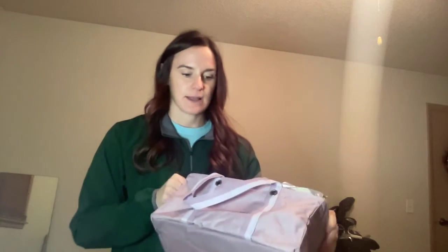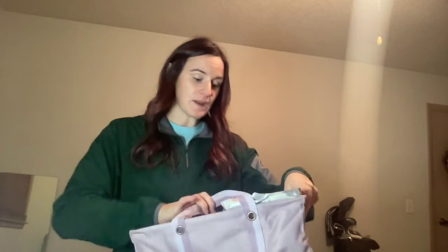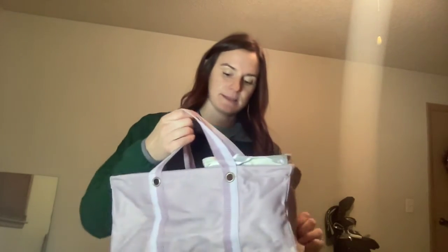Maybe if you have a couple of kids, their jackets and things can go in here — so their stuff is separate but all in one space. There are lots of different things I'm sure you can think of, and I would love for you to share in the comments and let me know how you would use a tiny utility tote.